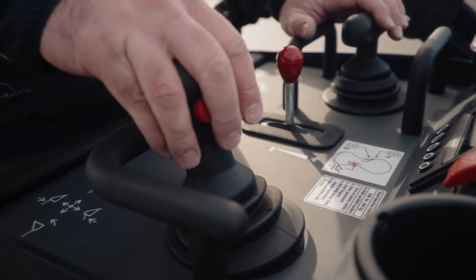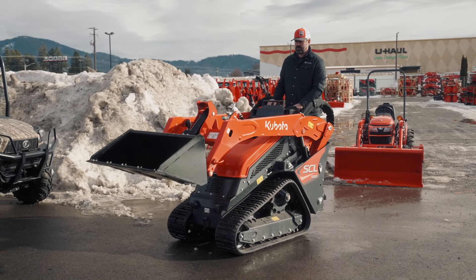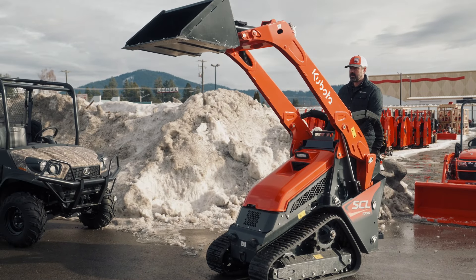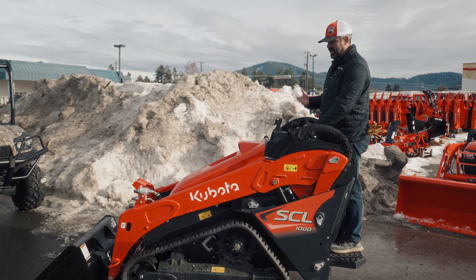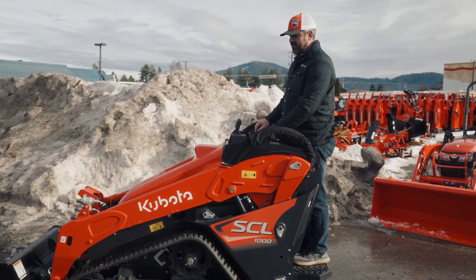The joystick on the right is similar to that of a tractor. It's going to be raising the loader and controlling the curling and the dumping of the bucket. It also has a very simple float mode — I can press this trigger button on the left side of the joystick and that just drops it right to the ground, so that way it's not pushing down and giving any kind of pressure.